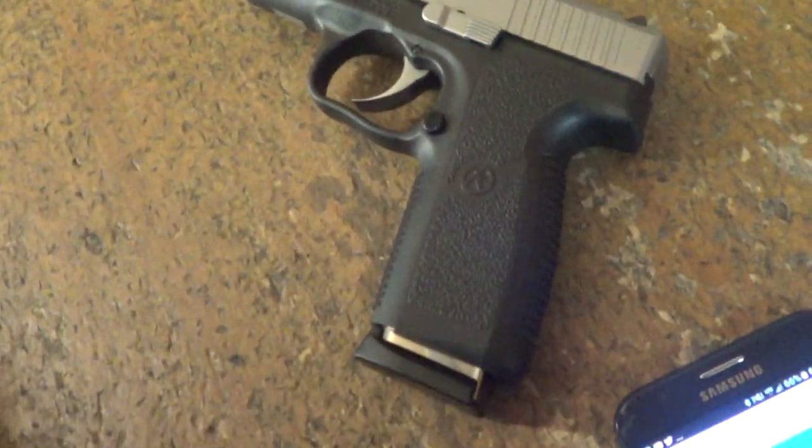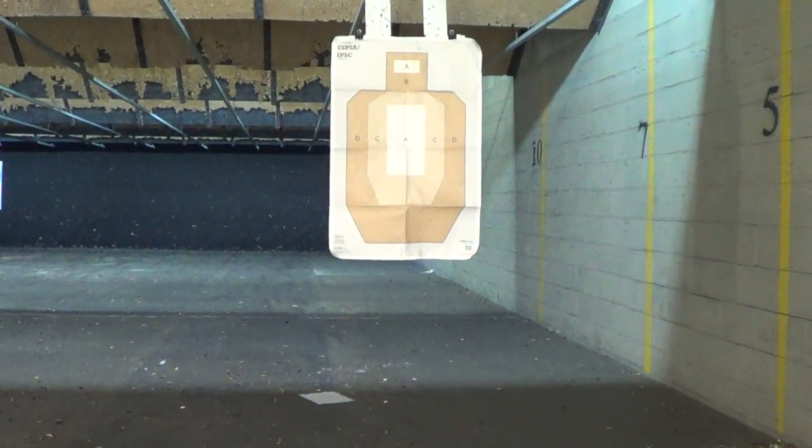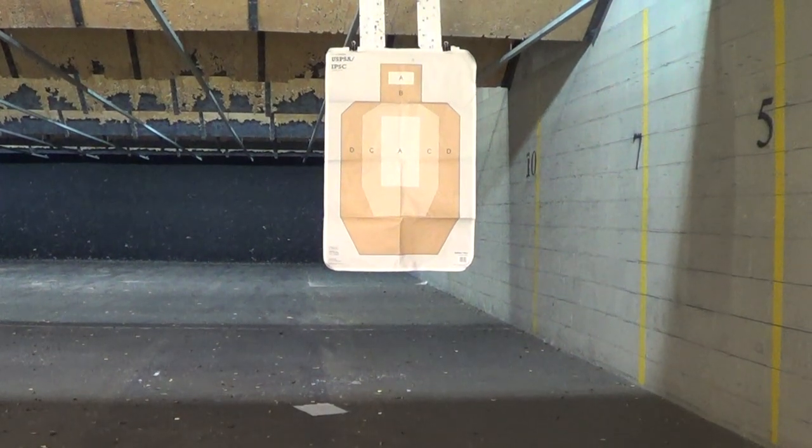I'm getting a plus P out of the 7-round magazine. I'm going to flex and fire this thing at 5 yards. I'm going to shoot it from draw. The plus P has a little bit longer split, so the second round is hard to get off.